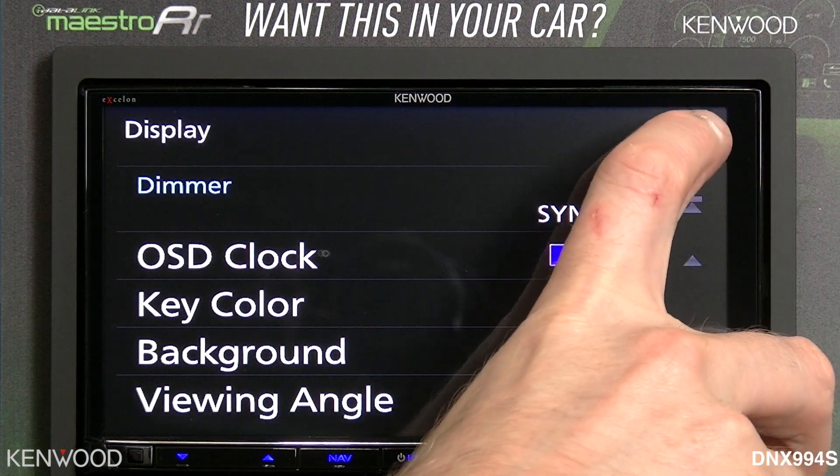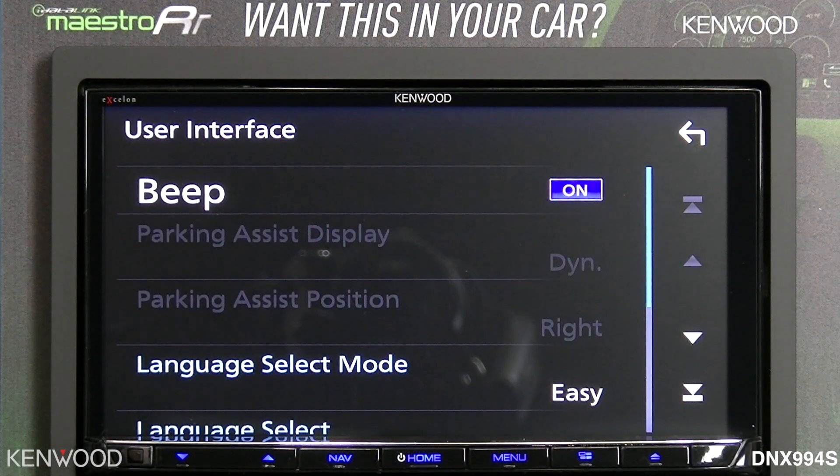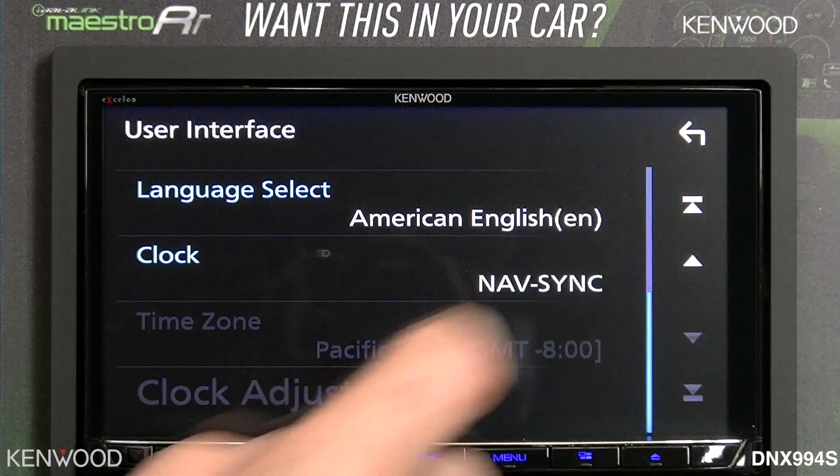Selecting close, then we'll select the back arrow. Next on the user interface, this is where you would customize it — turning your beep on and off and adjusting your clock.